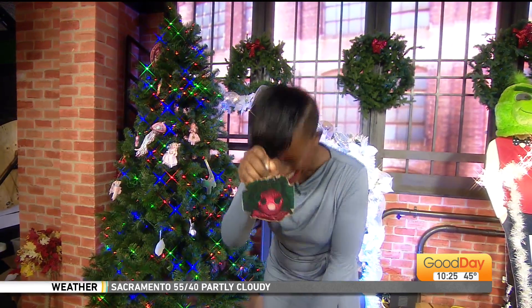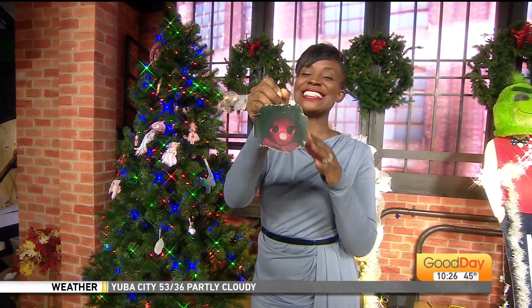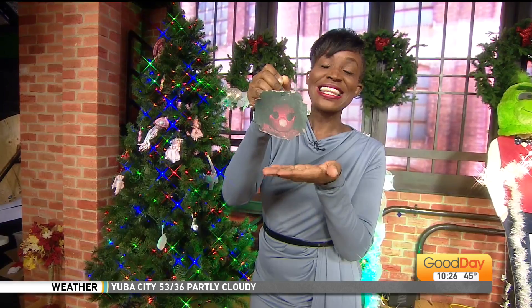But it wouldn't be Christmas in their family without this ornament. This is the ornament that their oldest daughter made in preschool, and it has been in the family ever since. The baby made it in preschool.